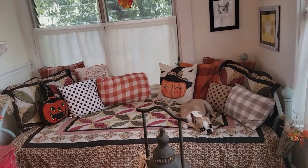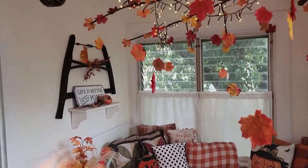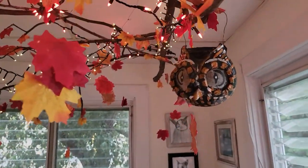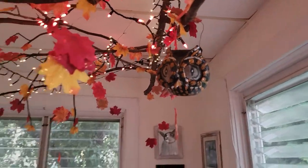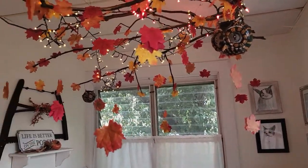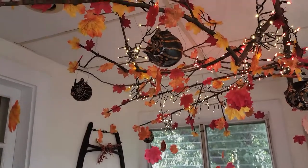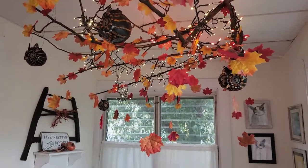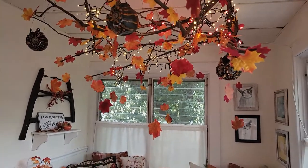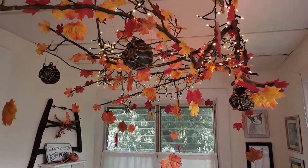It just started raining — I don't know if you can hear that. Up here I have these cool papier-mâché owls. In about an hour they will light up and their eyes will glow. I learned how to make these from a tutorial by one of my favorite YouTubers named Christopher Hydeman. Christopher, if you're listening, I hope I said your name right — go check out his channel, it is fantastic.